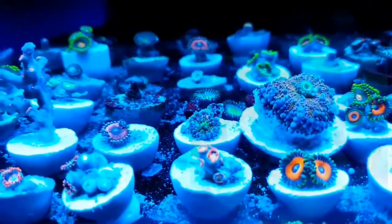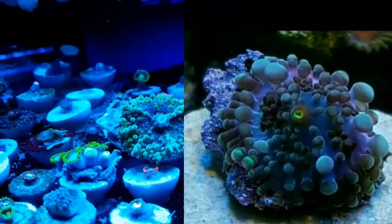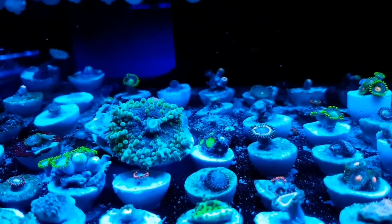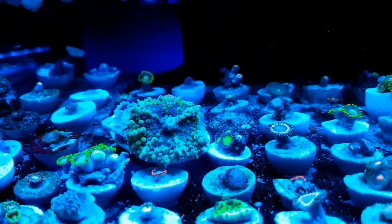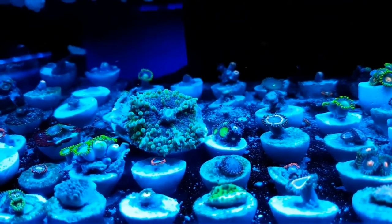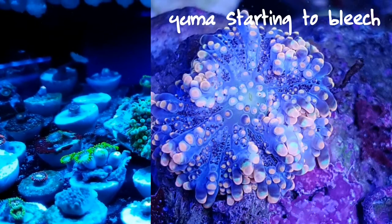There's a smaller rainbow, yellow and blue. A lot of these mushrooms only tolerate indirect light with some moderate flow. You want to see them looking all swelled up like this, showing good signs of health. A lot of them tend to bleach when they're in too much high light, like halides, or with LEDs on too strong.